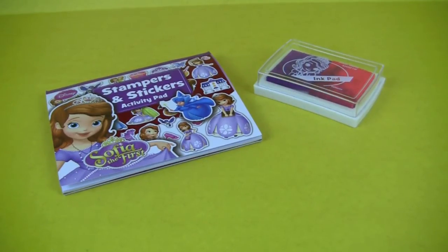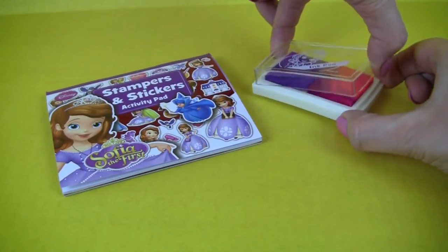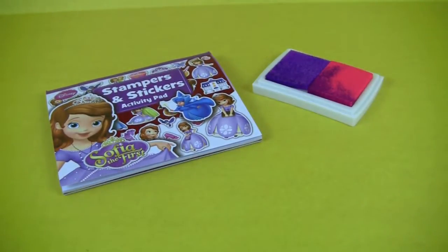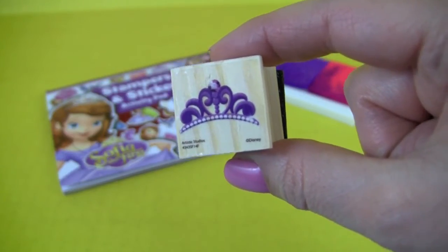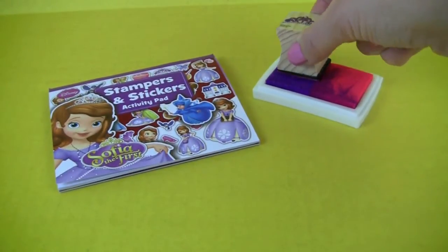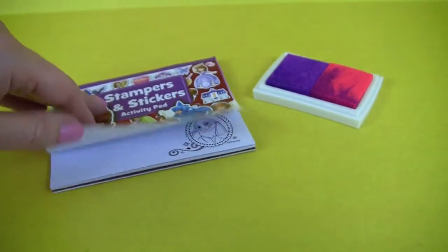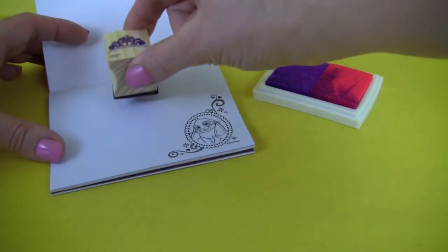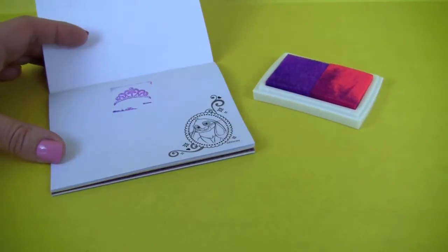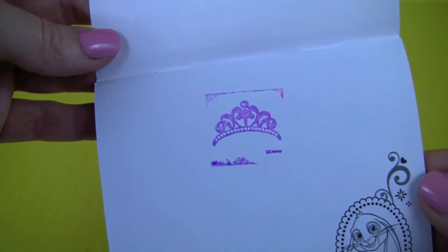Now let's have some fun stamping! We will start with Sofia's crown. First we'll try purple to match the color on the stamp. And here's Sofia's crown.